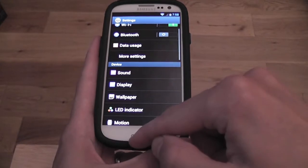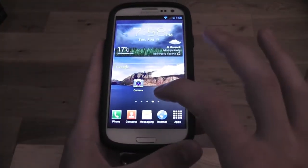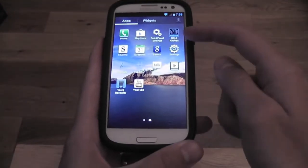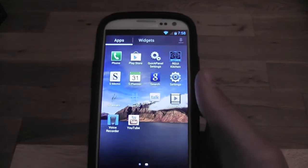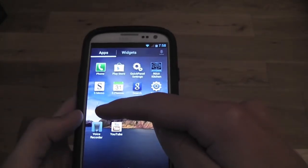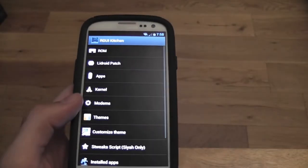Next, let's look at our apps. There are two new apps — well, one new app and one that was already in other versions. I'll talk about both of them. First of all, let's have a look at RGUI Kitchen.